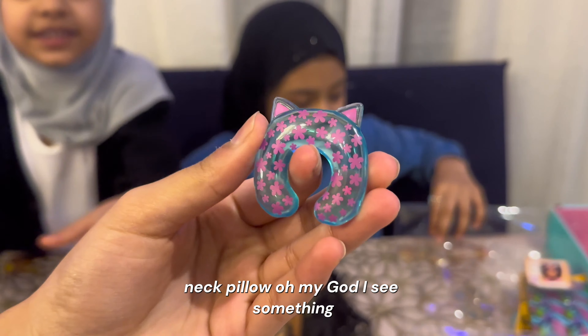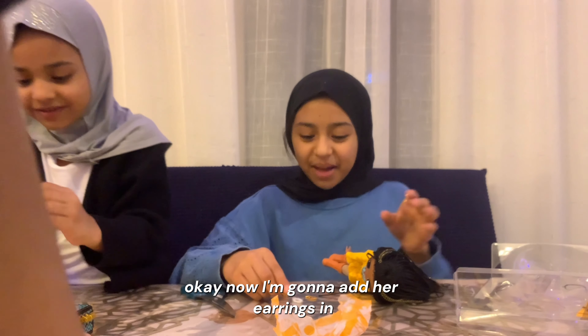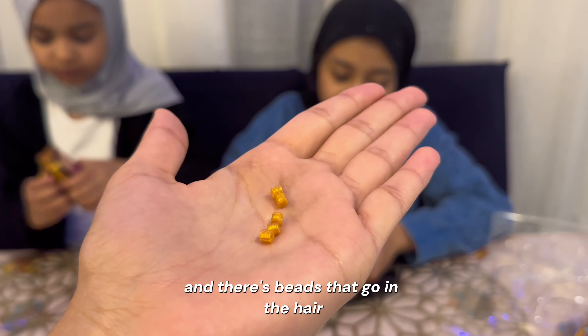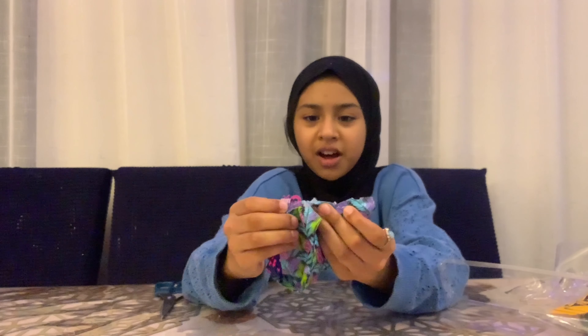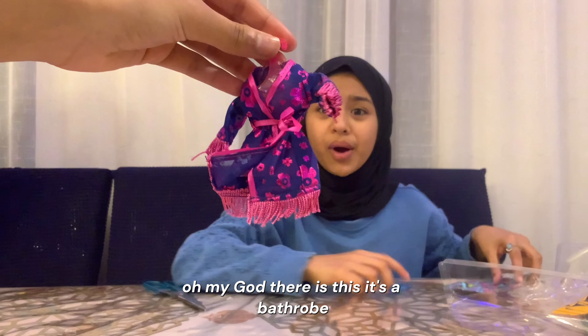Oh my god! I see something — this is a neck pillow! Now I'm going to add her earrings in, and there's beads that go in the hair. Oh my god, there is this — it's a bathrobe!